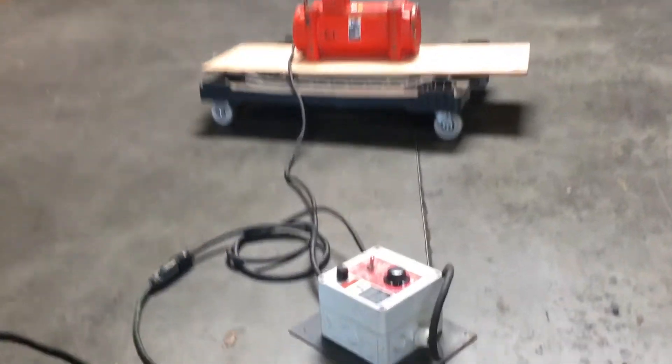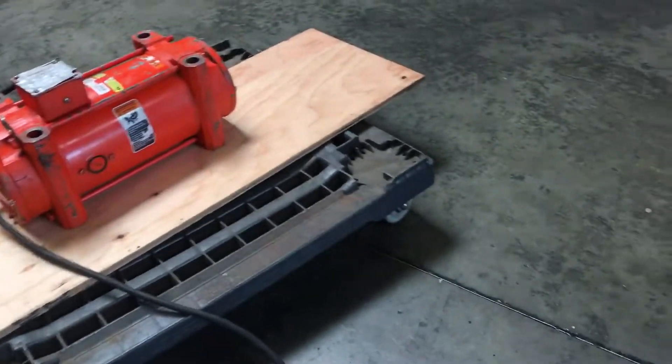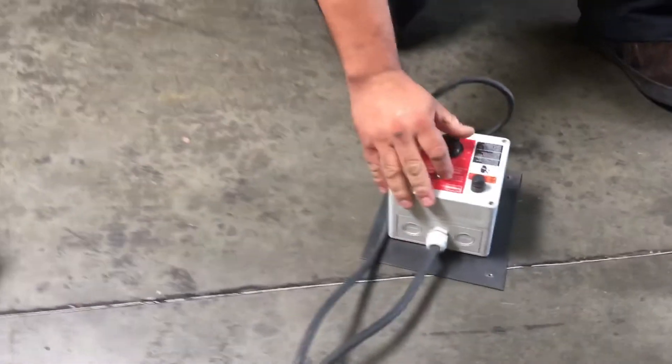Here we have a Vipco vibrating motor, hooked up to 115 volts. We're going to turn it on and show you that it works.